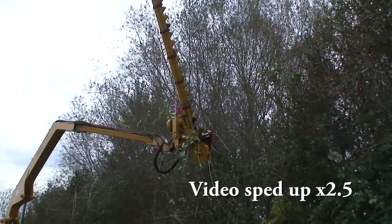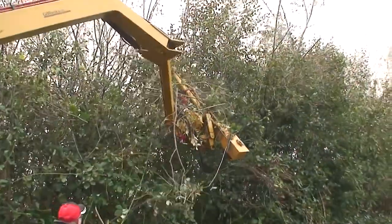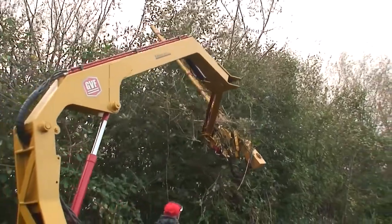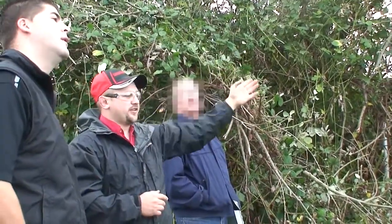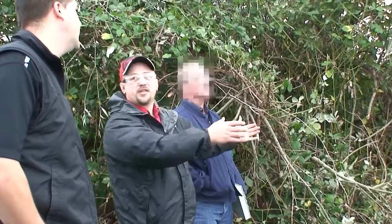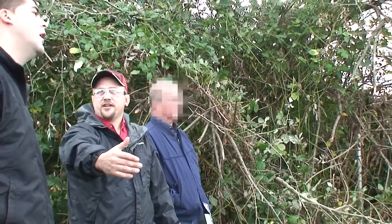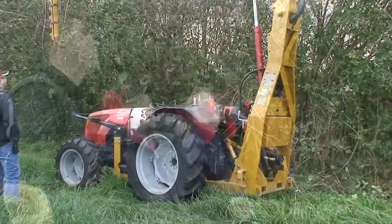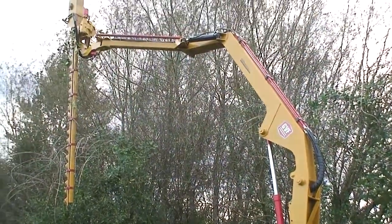We can also rotate the cutter bar 360 degrees like a clock. We can side shift it from either side of the tractor, so we have about a 7-foot window where we can swing the cutter bar from outside one tire to outside the other. It doesn't matter which direction of travel — we can always side hedge outside. You can just find an old utility tractor, 60 or 70 horsepower, run it slow.